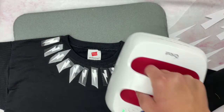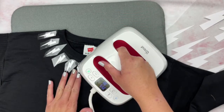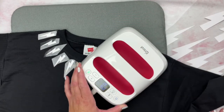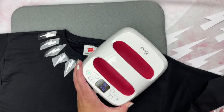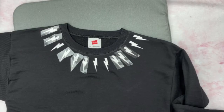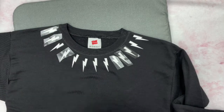Once you have them how you want them, use your Cricut EasyPress to apply the iron-on to the sweatshirt. If you don't have an EasyPress, you can use an iron and just follow all the instructions on the iron-on. Then peel off the plastic and start the second row.